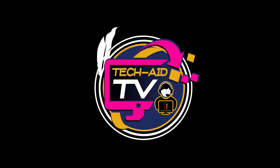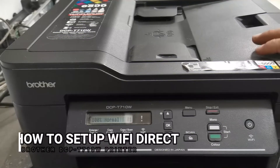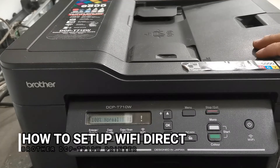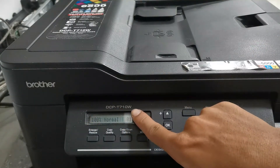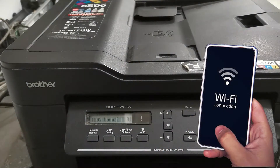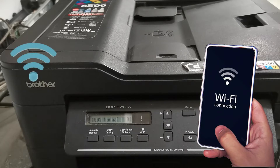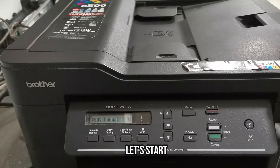Hey guys, welcome. This is Tech Aid TV. In this video I will show you how to set up and configure a Wi-Fi Direct connection for the Brother DCPT-710W printer to connect your smartphone and enable mobile printing through the Wi-Fi Direct connection setup. So without further ado, let's get started.